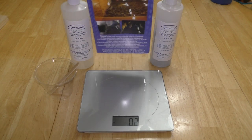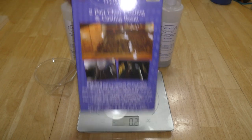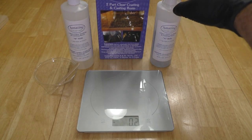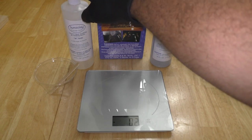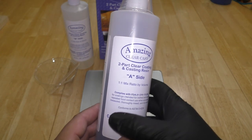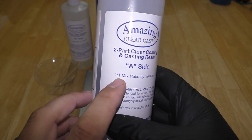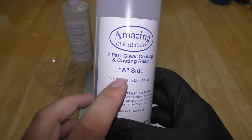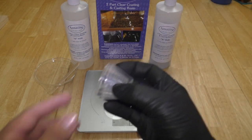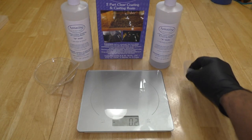After we've sealed our glitter, we're going to use Amazing Clear Cast epoxy that I got from Hobby Lobby and mix the A and B sides together — one part A and one part B, equal amounts. I'm going to measure it out on a scale at one ounce each. One ounce works for me; it covers the cup with a little bit extra. It comes with little measuring cups you can use, but today I'm using my scale.